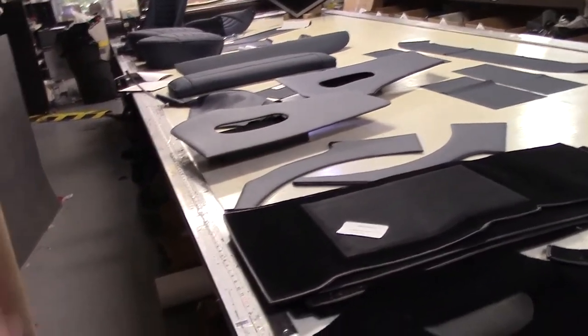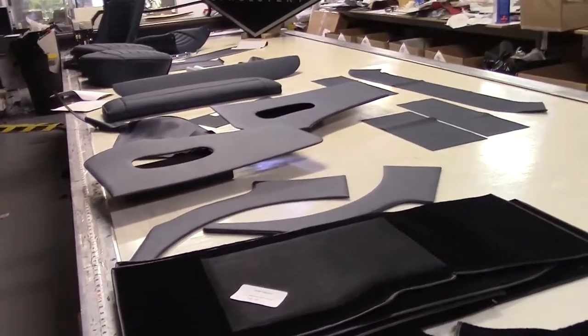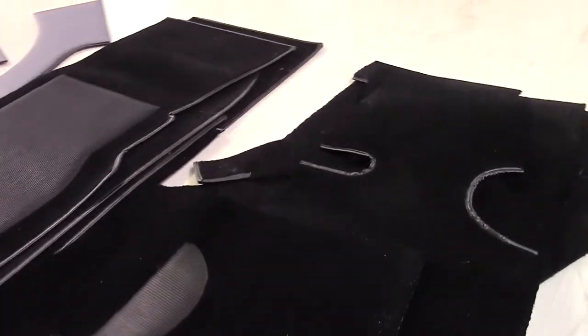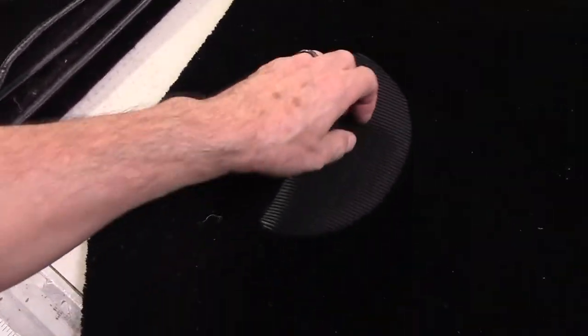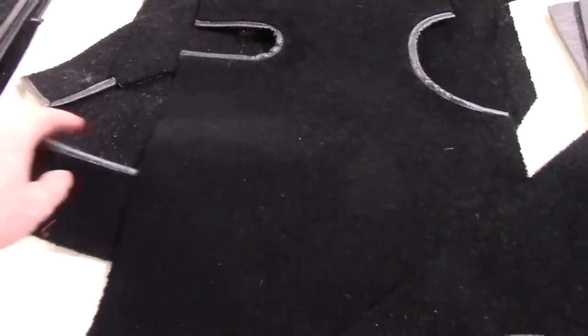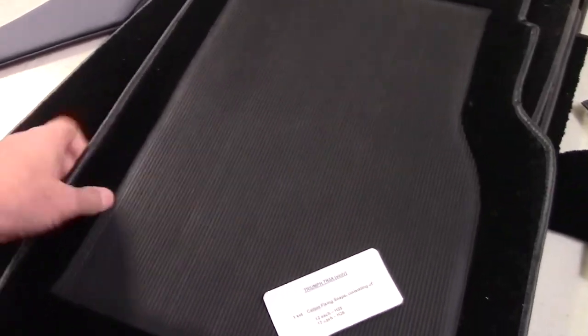We offer contrasting piping at no extra charge, so you can have red with cream piping or red with black piping. Everything is custom made to order here in Palm Springs, California, and available for shipment worldwide. We've got the correct ribbed rubber for the scuff pad on the A-post kick panel, and all the pieces are supplied fully sewn and ready to go. There's the driver's mat, also with ribbed rubber, and everything is beautifully machine bound on a dedicated binding machine — look how perfect it turns out.